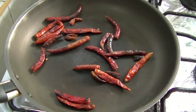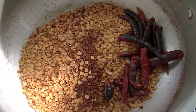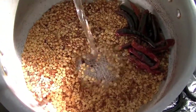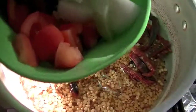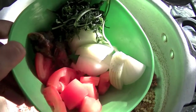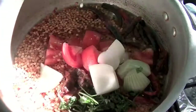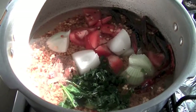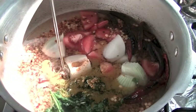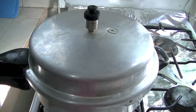Let all ingredients cool for 10 minutes. Into this I am adding some water, some chopped tomato, onion, some tamarind and cilantro, some turmeric, and some oil. And place a lid and pressure cook it for 6 whistles.